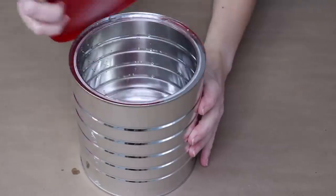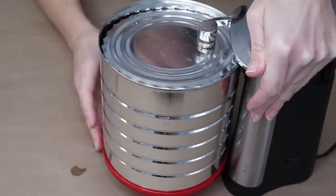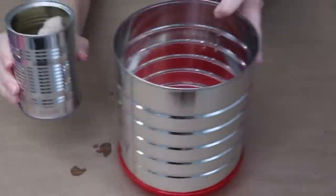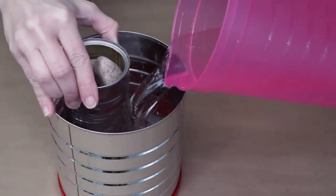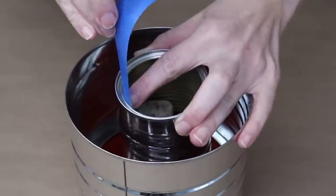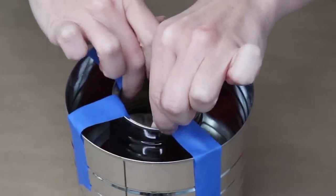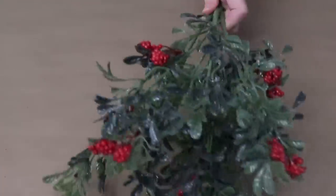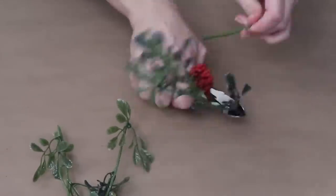Flip a can over and use a can opener to remove the bottom — this allows you to get the ice lantern out easily later. Grab a few rocks and fill up a smaller can, then place the small can inside the big can and fill it up with water so the water goes around the sides and bottom. Once the small can floats just right, use painters tape or masking tape to secure the small can to the large can. Then add some Christmas or winter floral pieces by cutting off stems and sticking them into the can.